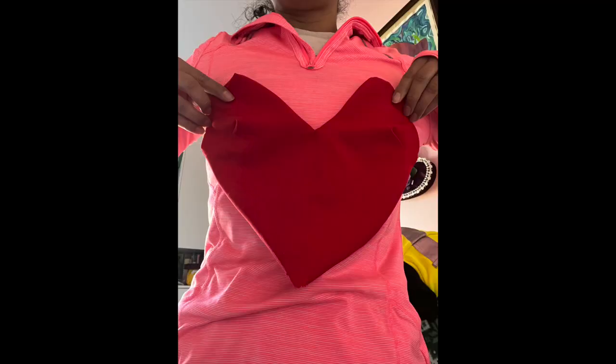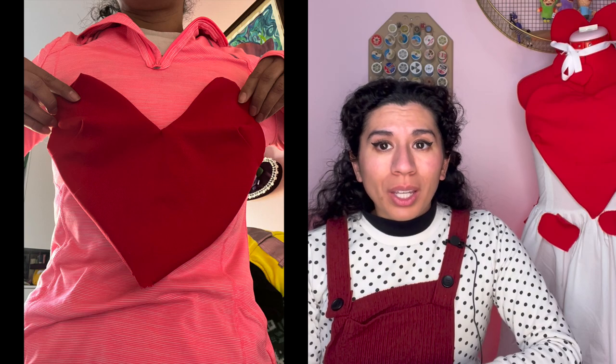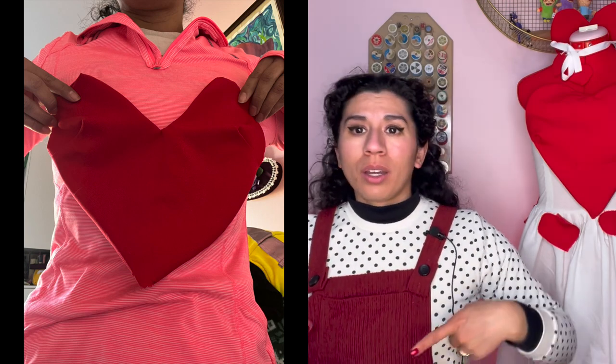You might think, 'Bianca, why didn't you like this heart? It looks fine.' Well, let me show you a little picture. That's what the heart was looking like — it wasn't covering much and the darts were not where they had to be. So I wasn't very pleased with it. I decided I had to make another one, but that wasn't until a few days later because I wasn't even trying to deal with this anymore. So after this, I just started working on the actual dress.